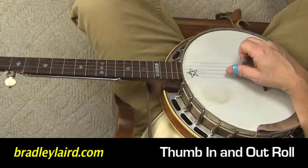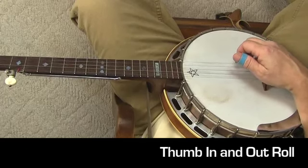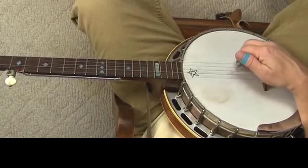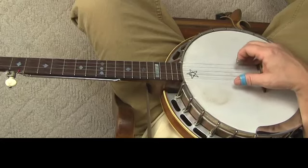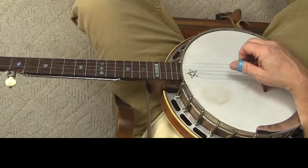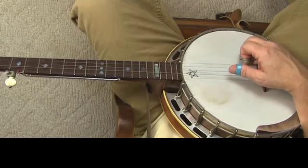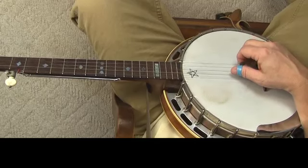We're going to play our boom note — that's the thumb on the third string. Then we're going to play the syllable 'a', giving us boom-a-chicka. We're going to play the index finger for the first time on our second string. So thumb plays the third, index plays the second, thumb plays the fifth, then the middle plays the first. That's a four-note sequence.